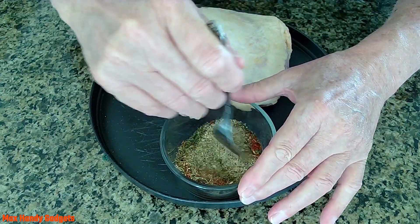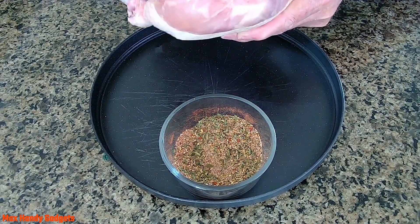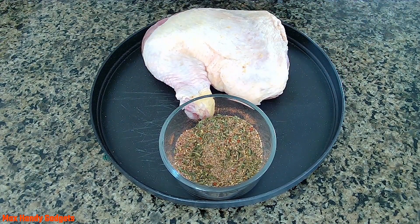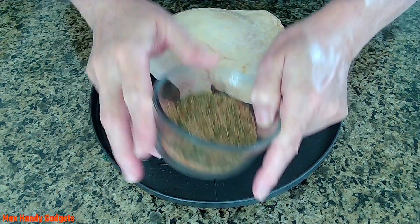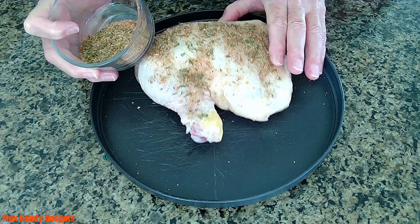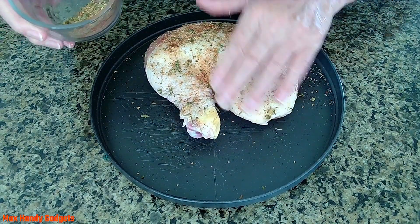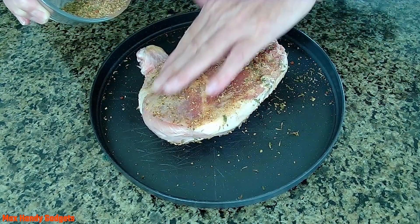Now we just give that a little stir. We're going to make sure our chicken is dry — it is pretty dry, so we're good. It's frozen solid though. You can put some oil on if you want, just a light coat. Now we're going to put on our dry spices and rub them in. We'll flip it over and do that side too — rub it in good.